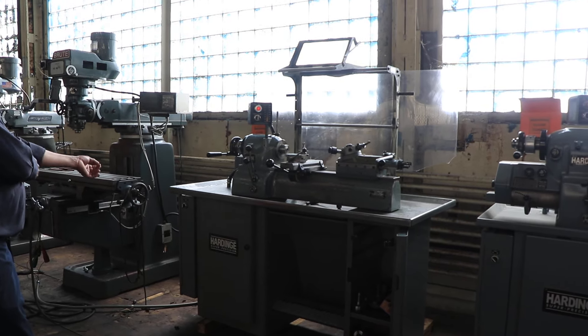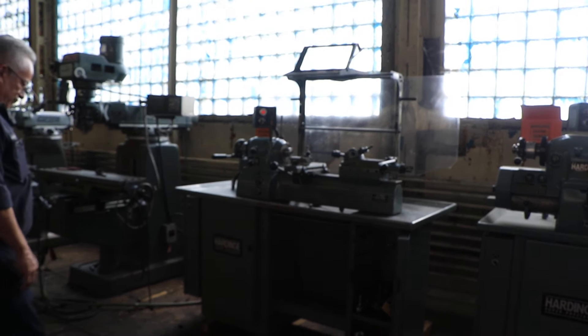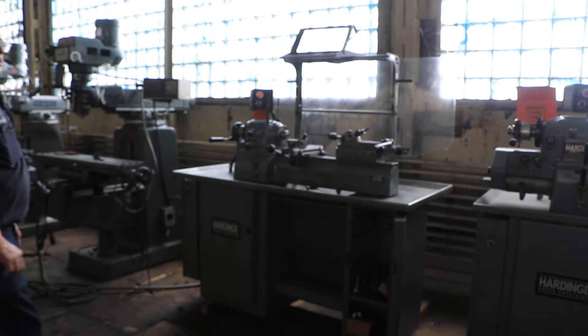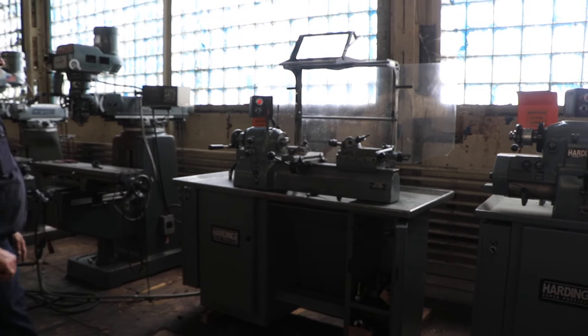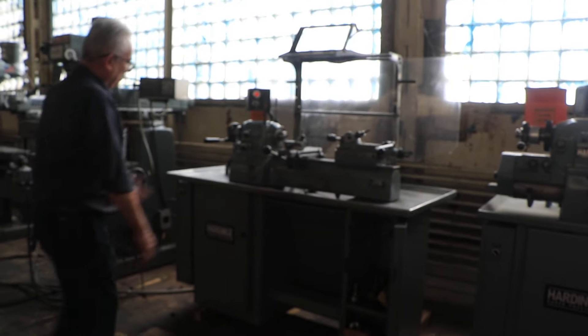We have a hardened second operation lathe, model DSM-59, serial number DV-59, 18,619. This machine was new in 1987, and we're going to run it for you.